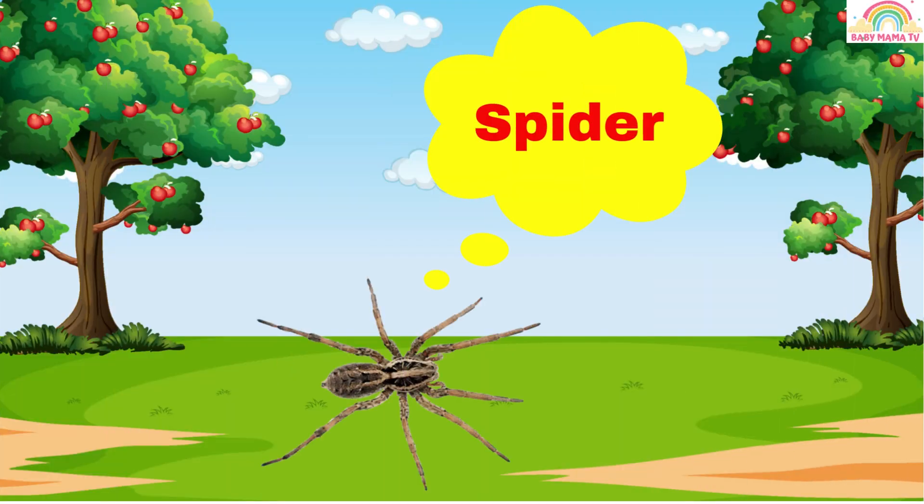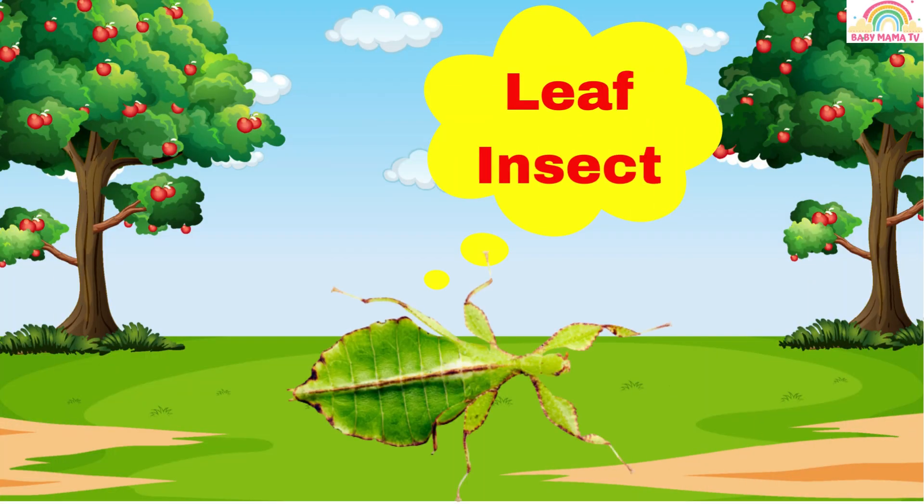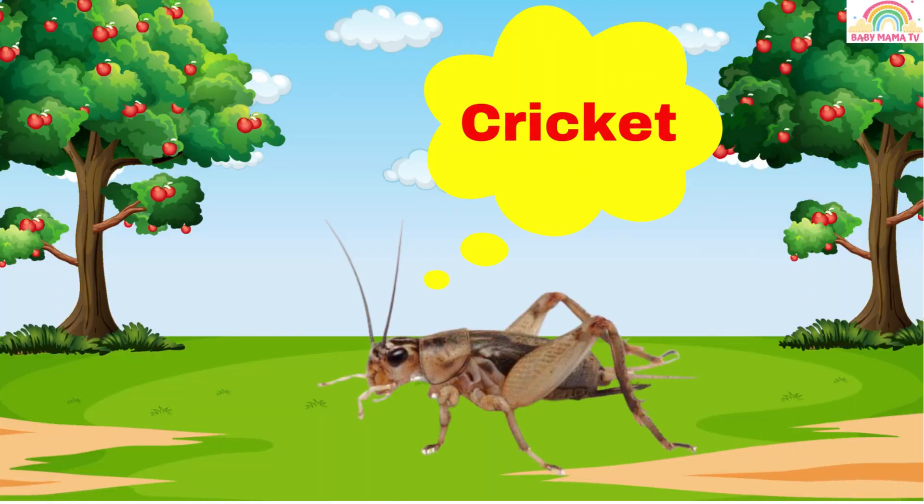Spider. This is a spider. Leaf insect. This is a leaf insect.